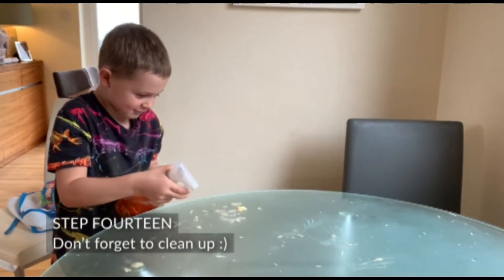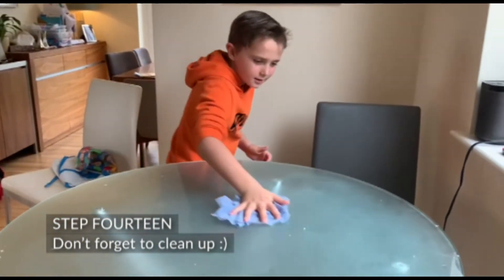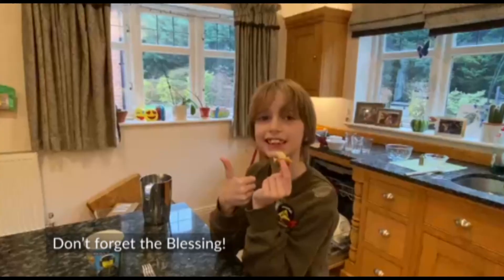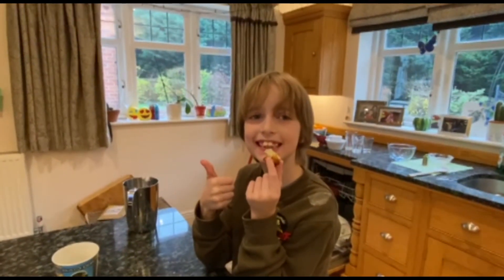Step 14: Don't forget to clean up. Step 15: The smell of Chanukah. Don't forget the blessing! Happy Chanukah!